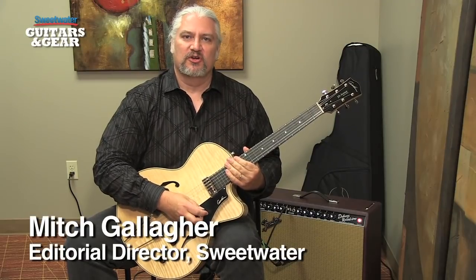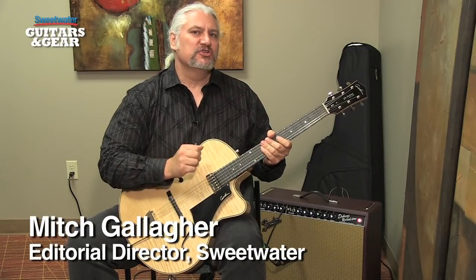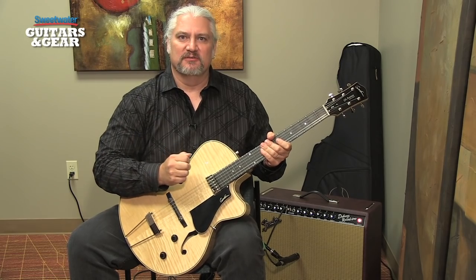Hi, I'm Mitch Gallagher. Welcome to Sweetwater's Guitars and Gear. This time out, an archtop guitar from Godan. Let's get started.